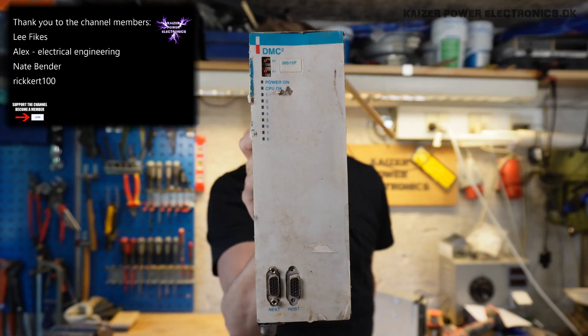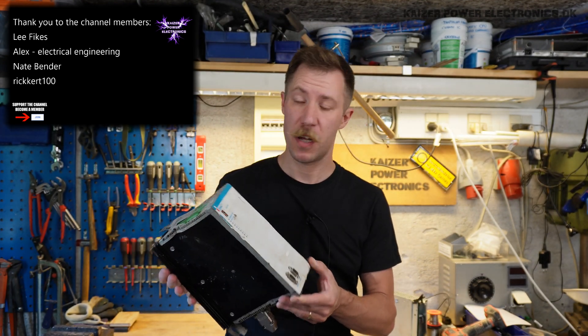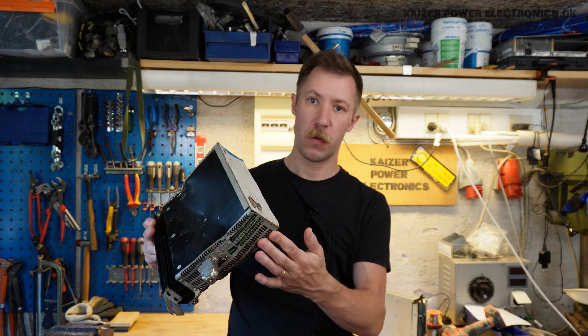Hi all, Mads Bernkopp from Kaiser Power Electronics here. Today we're taking a look at a Danaher Motion Solutions Inverter Drive. And while that is also pretty smashed up, it appears to be something like a 700 to 1000 watt servo driver.